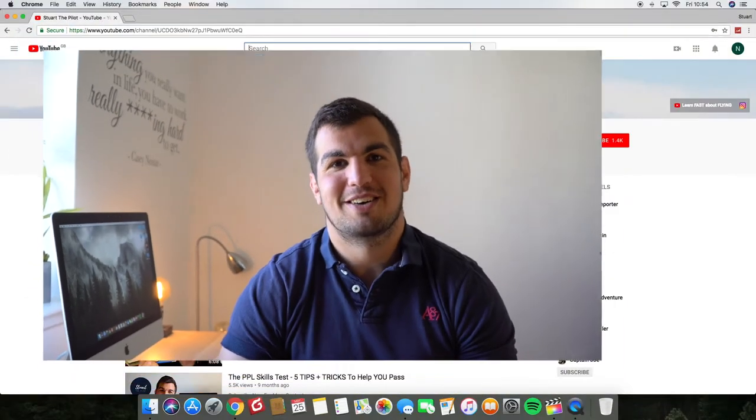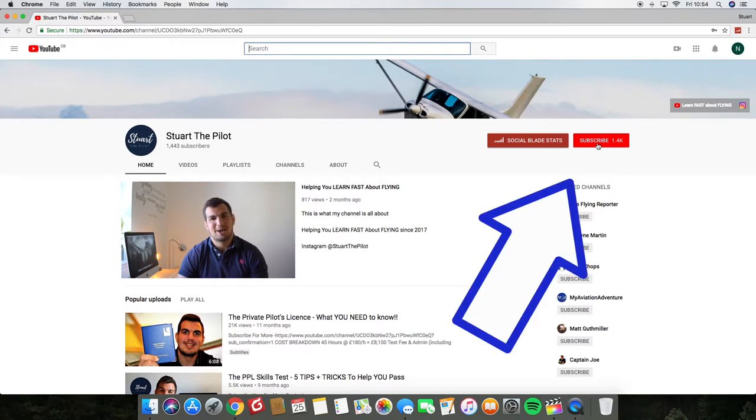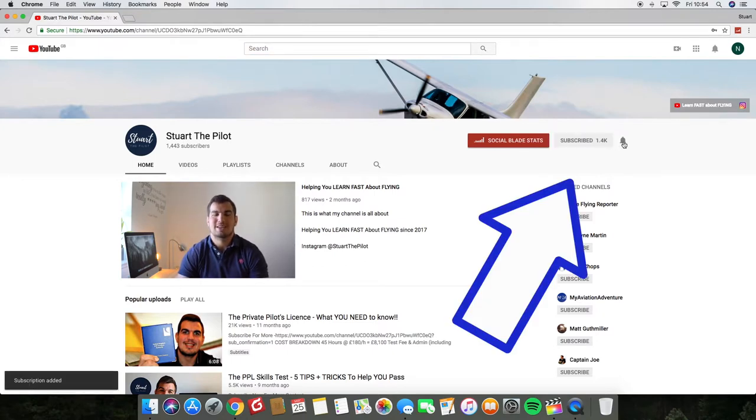If you've enjoyed this series and you enjoy the videos on this channel, make sure you hit that subscribe button. I get messages on my phone and it also pings up on the computer — sorry about that. If you enjoy this stuff, hit that subscribe button. It's going to help this channel grow and improve the quality of these videos. Thank you for all your support.